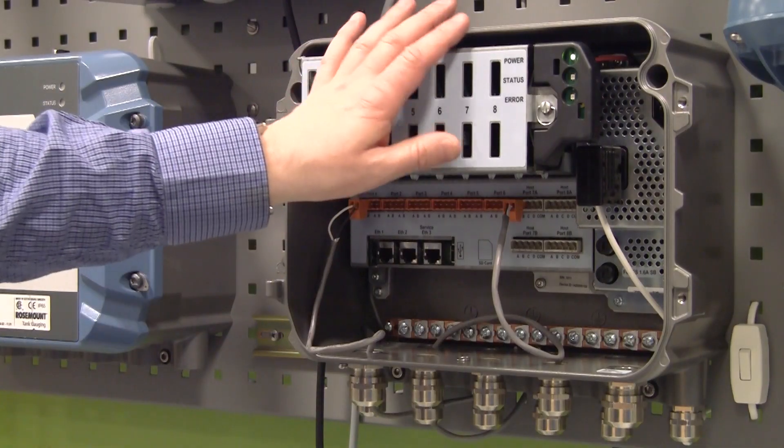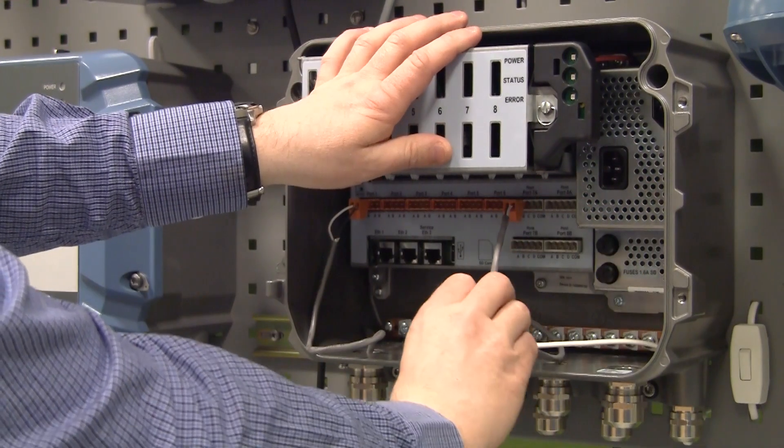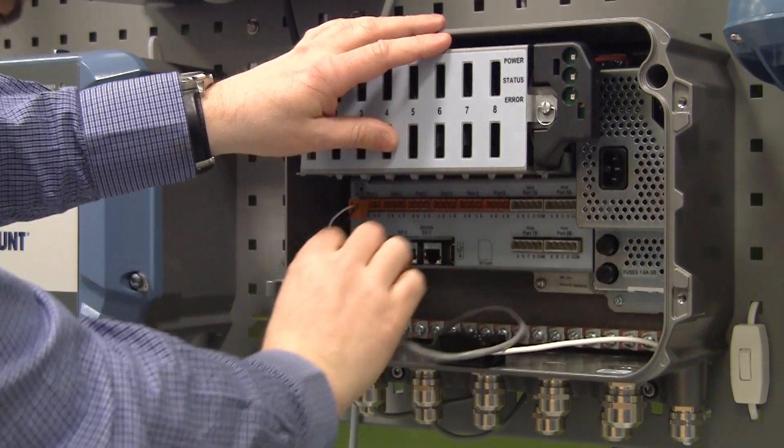Disconnect the power supply, disconnect the host, and disconnect the field communication ports.